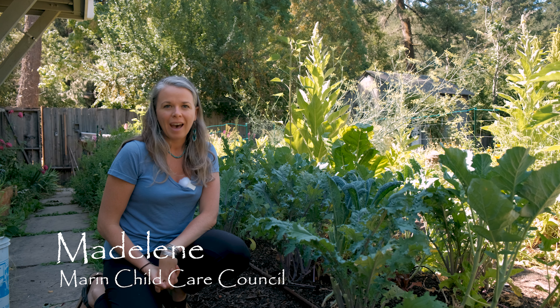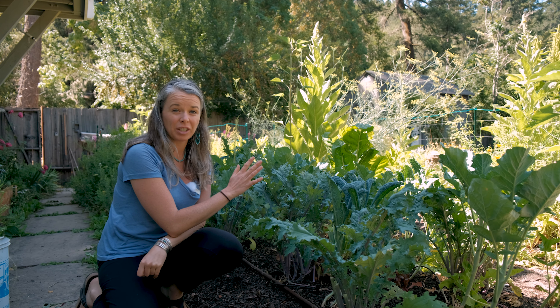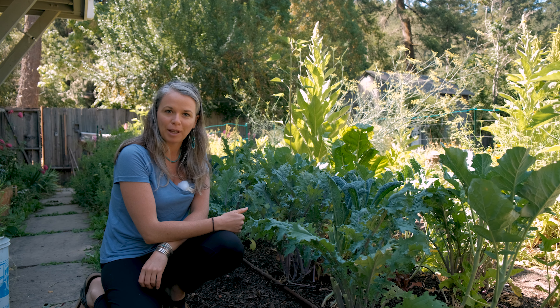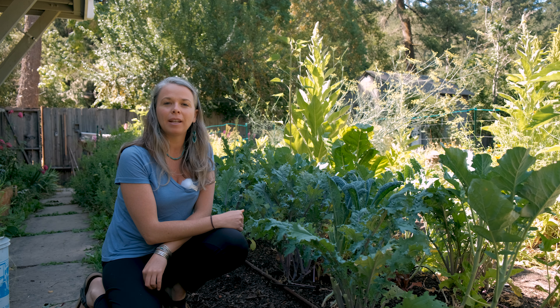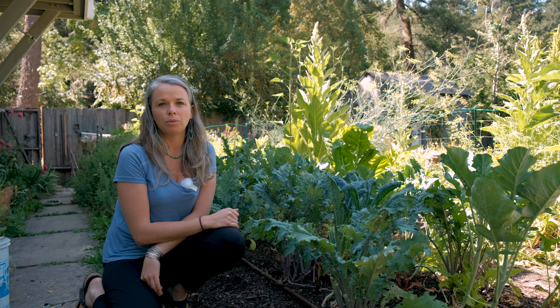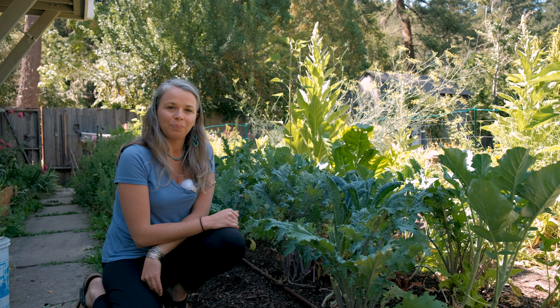Hey everyone, this is Madeline with the Marin Child Care Council and HEAL. I am in front of some beautiful kale, which you can see is in the shade — the rest of the garden is actually in the sun. Kale does alright in shadier and cooler environments, and that's because they're in the brassica family. I'm going to show you how to harvest kale and then teach a recipe on making kale chips, which is a really easy, fun, and tasty recipe you can share with your children at your child care site. So let's go.